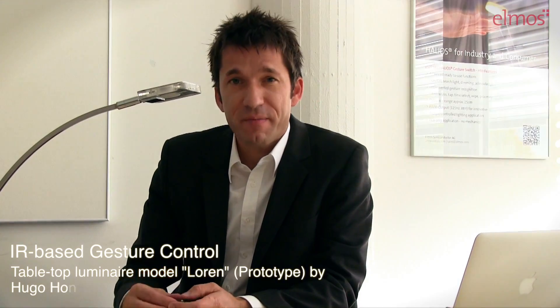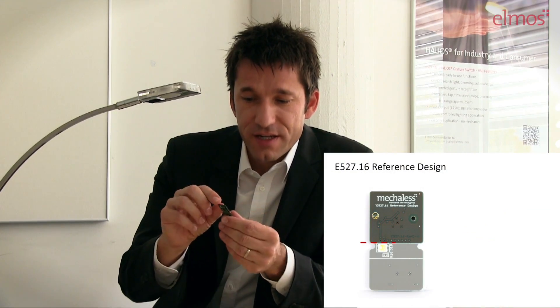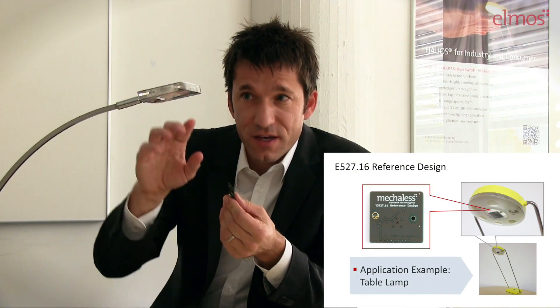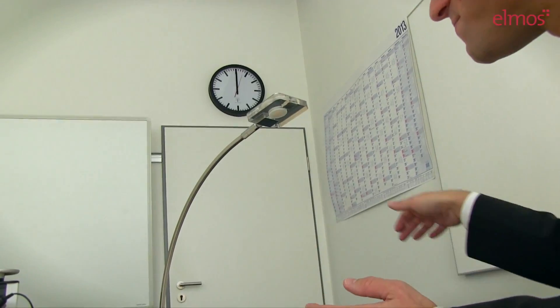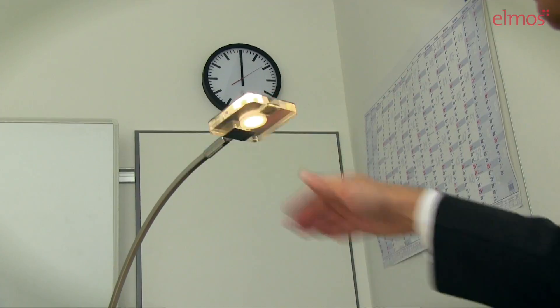This is a very beautiful table lamp. We implemented the demo board E522.10 into the base and the 527.16 reference design into the top part in the lamp head. Now I want to show you the functionality. With an easy wave motion, I will switch on and off the lamp — on, off. I can do it slow or with a very fast motion like this.